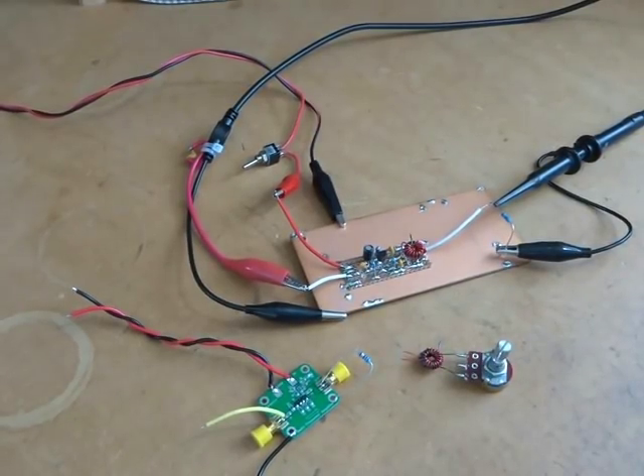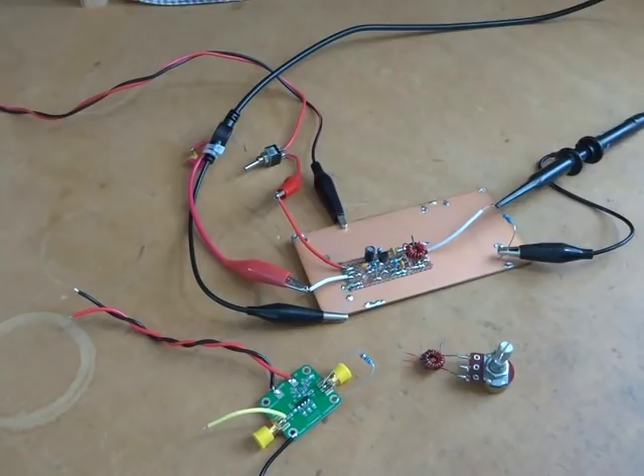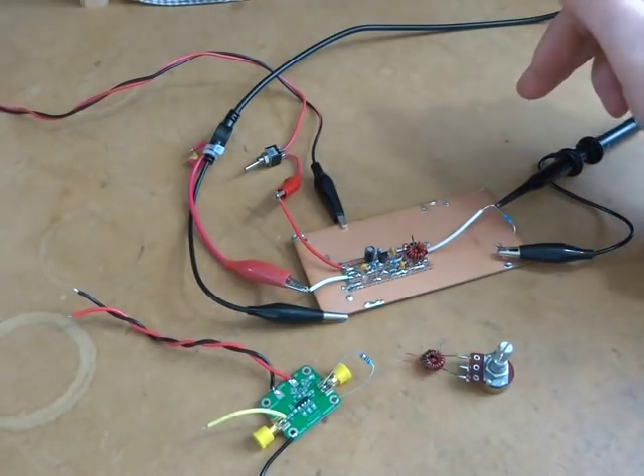Good afternoon, it's Charlie ZL2CTM. I've had a chance to get into the shack and do a few experiments. Today I wanted to cover an antenna RF amplifier for this SDR radio that I want hanging directly off the antenna. The output of that will feed into the bandpass filter, which I'll use for both transmit and receive.